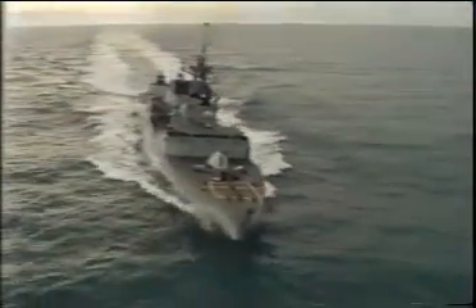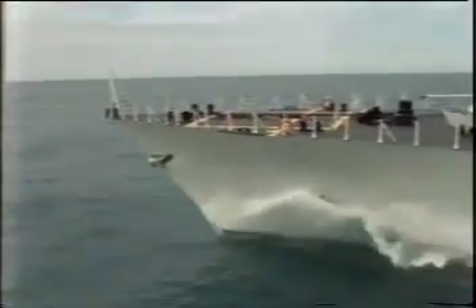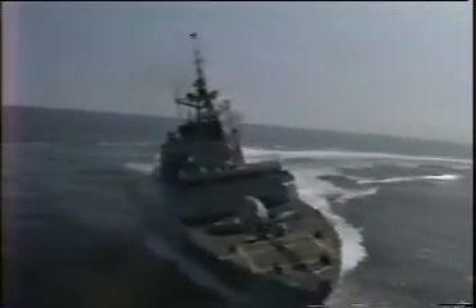The Canadian Patrol Frigate Program was a set of 12 frigates for the Canadian Navy built by St. John Shipbuilding in St. John, New Brunswick and M.I.L. Davy in Sorel, Quebec. The ships were originally fit with rubber stave bearings, but when they were not able to meet operational and noise requirements, Thordon was asked to replace the existing bearings.